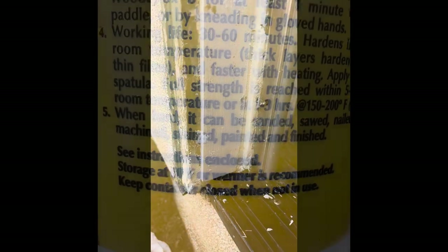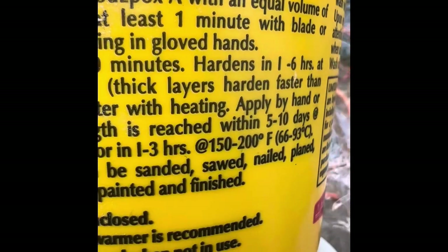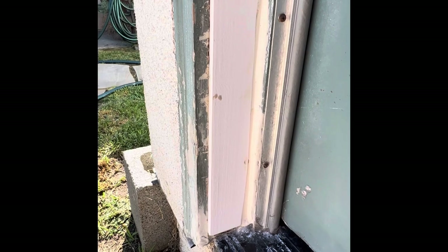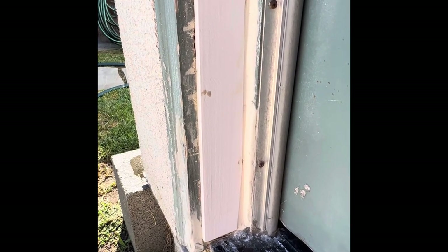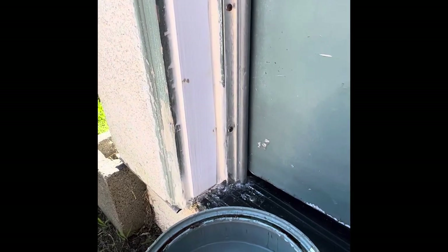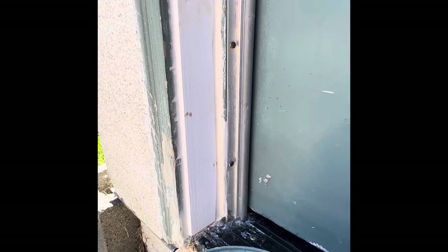The repair is looking pretty good. The working life of this product is 30 to 60 minutes, which is great — it gives you some time to do what you need to do. Here's how it turned out and it looks pretty good. A little caulk and sanding can make it look great. I can hardly believe I'm saying this because I hate this green color, but I'm going to go ahead and touch this up just to show you what it looks like, since I'm not painting the whole door yet.